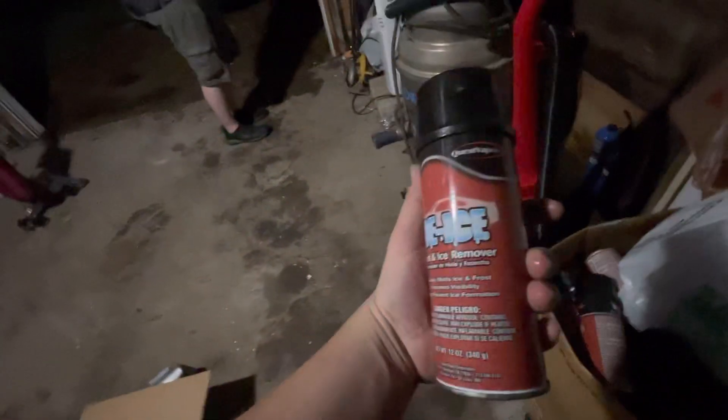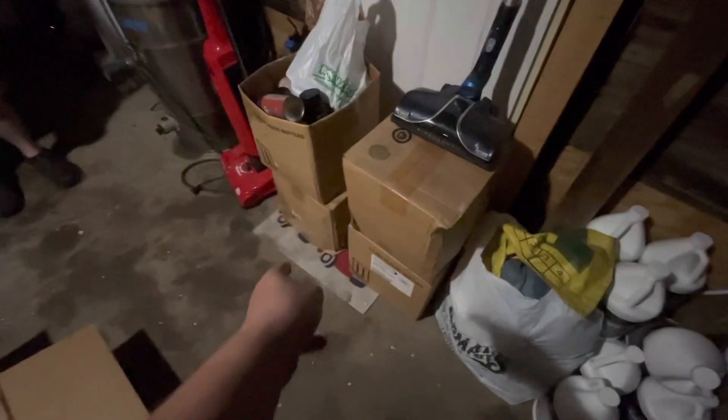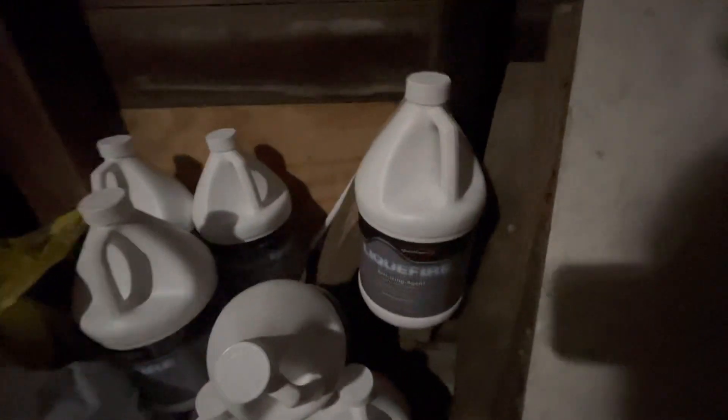Then there is a ton of de-icer stuff they were throwing away too — a whole box full of aerosol cans, and these boxes here along with all those jugs. These jugs and that box are all full of what they call Liquid Fire de-icer. So we found all that, and there's still more. Anyway guys, stay tuned for the next trash picking video at the Oryx store.